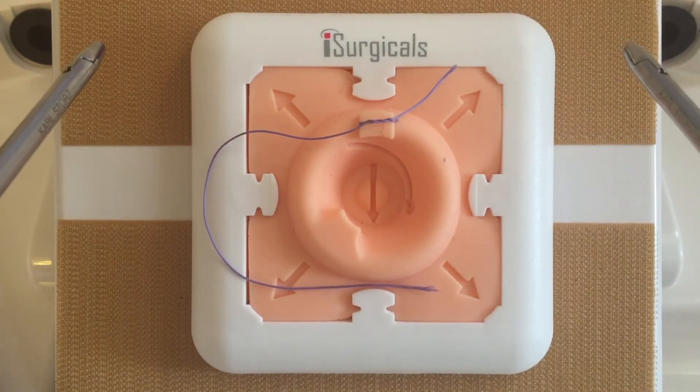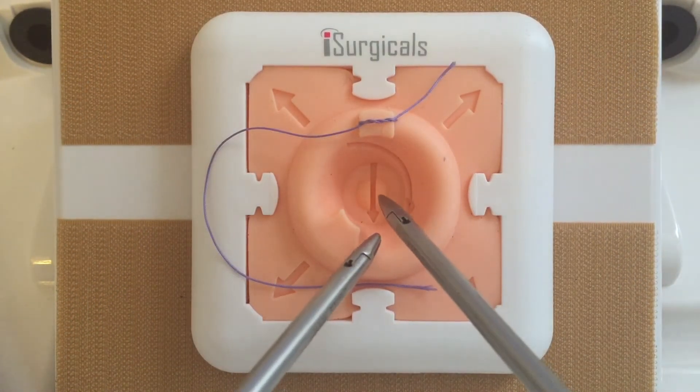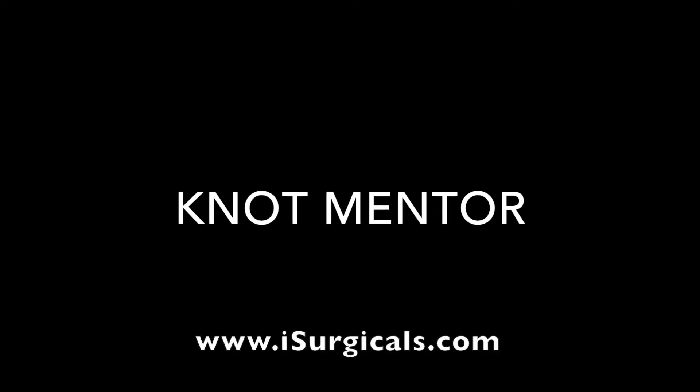The novel features of the Knot Mentor will support development of economy of movements and enhance laparoscopic knot tying skills. For further information, please visit our website at eyesurgicals.com.